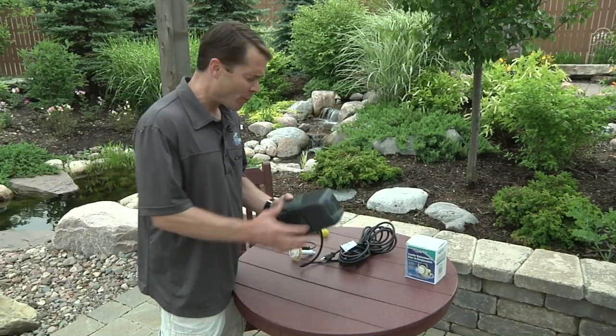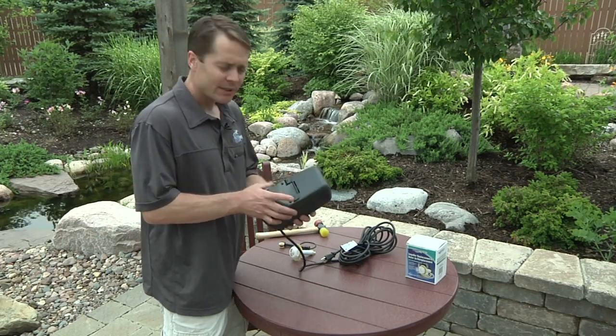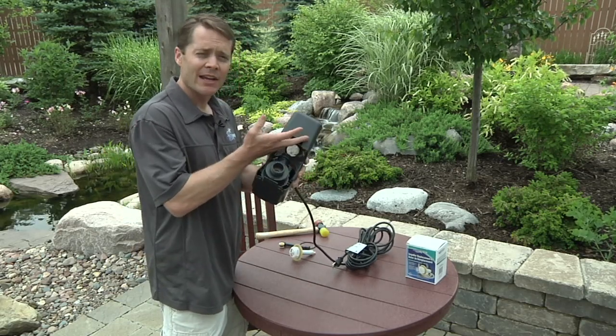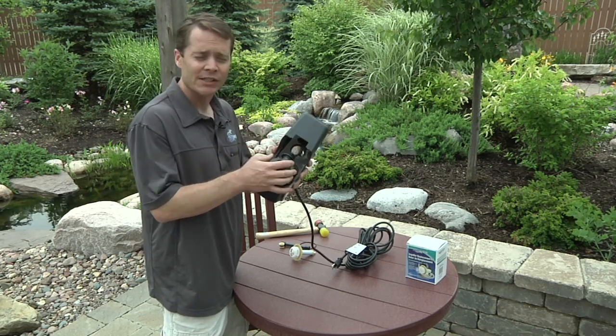Now that we've got the pump pulled, we're going to open up the cage here and see if there's anything going on inside causing the problem. There are a couple of tabs on the bottom — pull these with your fingers and that cage is going to open up, revealing the volute. Stuff could have made it in here: debris, mulch, fine material, and caused this to clog up. You'll easily see that if it's in there.